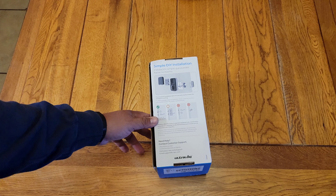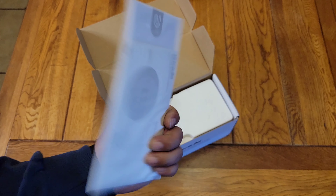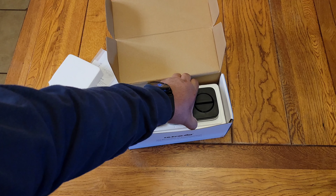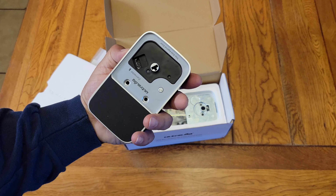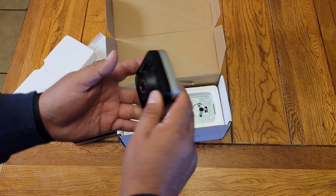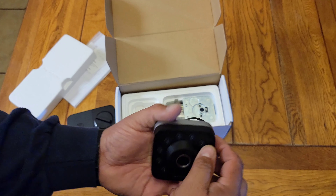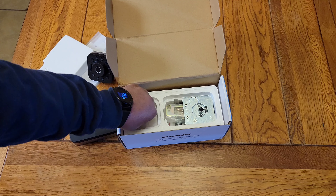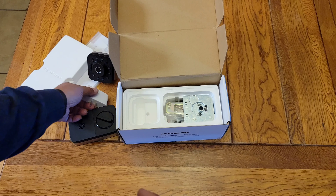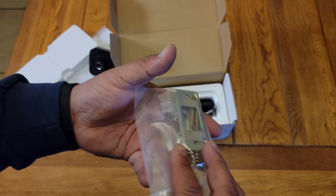I'm going to install it and give my thoughts about it — so it's obviously the first time opening it. It comes with some instructions and then the main unit. It's actually pretty heavy and feels pretty substantial. There's also what looks like a Wi-Fi adapter — I believe it's Bluetooth and uses this to connect to the internet.